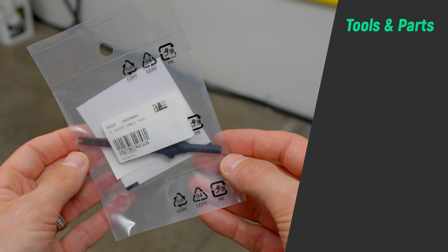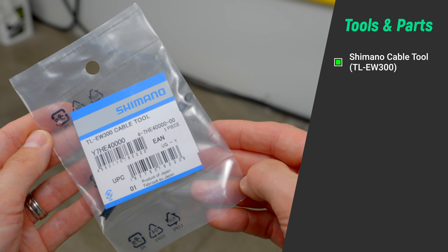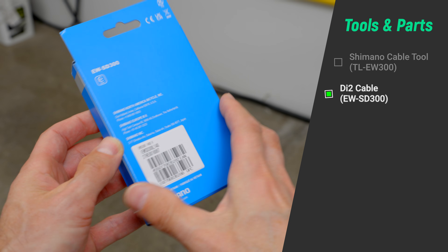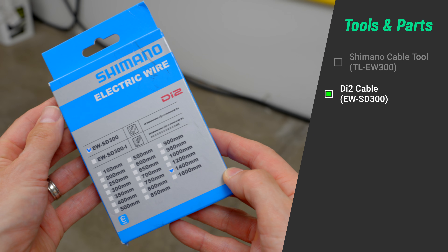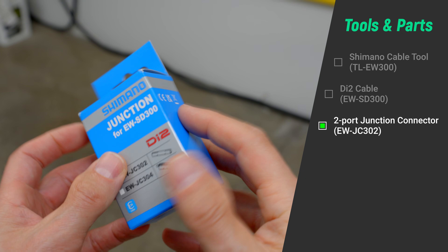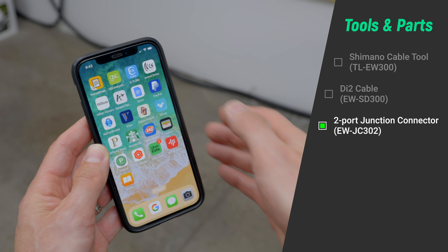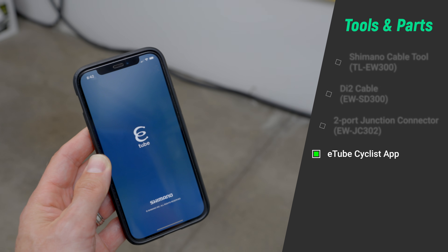You need four items to update the lever firmware this way: the Shimano cable tool part number TL-EW300, a Di2 SD300 cable that is at least 1200mm long, a two-port junction connector part number EW-JC302, and a cell phone with the eTube app installed on it. The first step in this process is to create a wired connection between your lever and the rest of the Di2 system, working on one lever at a time.